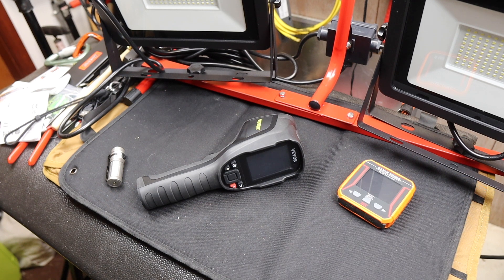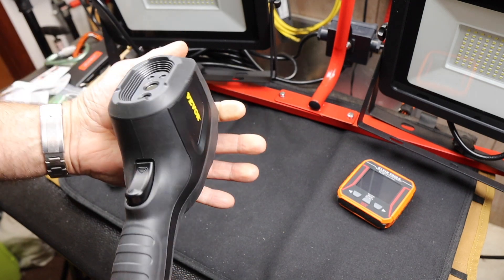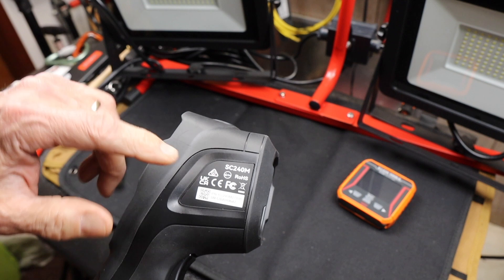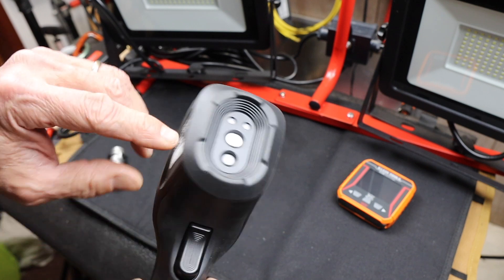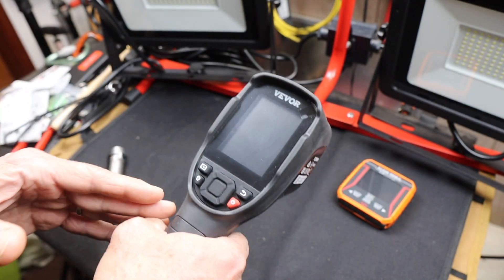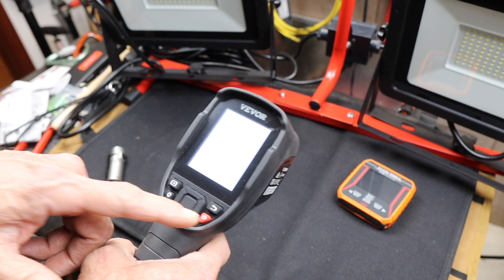Howdy folks, Doc here with Last Best Tool. This is the Vever handheld thermal imager — it's an outstanding unit. This model is the SC240M. They make two other versions: one above this that has a Wi-Fi connection, and one below it that does not have the visible light camera in it. But this is the middle-of-the-road one, which is an outstanding camera.